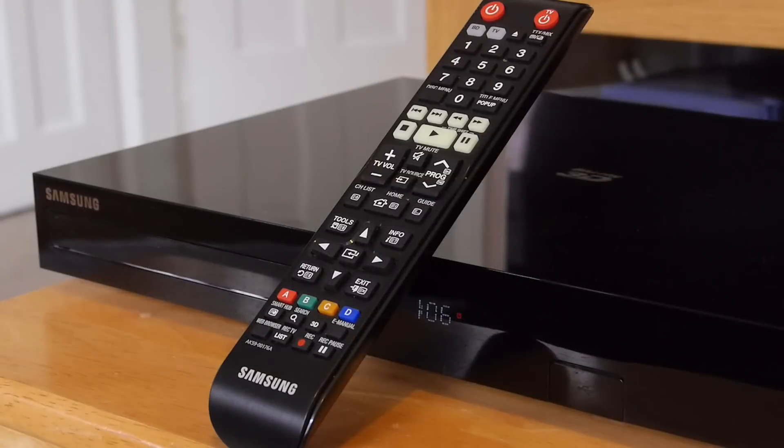Owing to the multitasking nature of the H8900, the remote control has quite a lot of buttons, but Samsung has made a decent job of placing them such that it is quite intuitive to use.